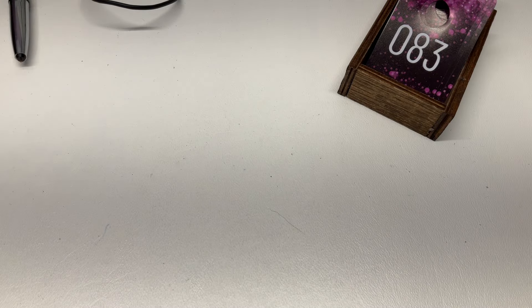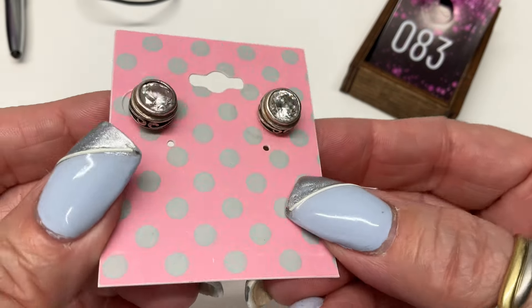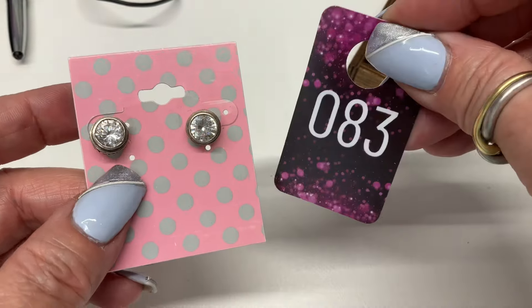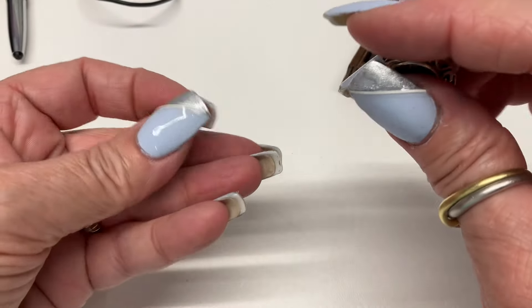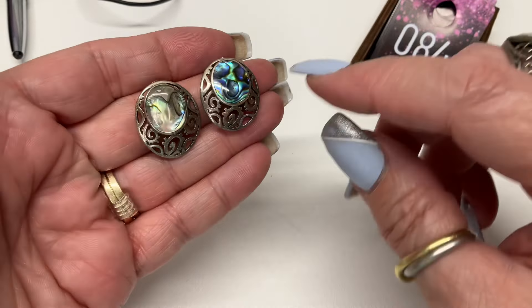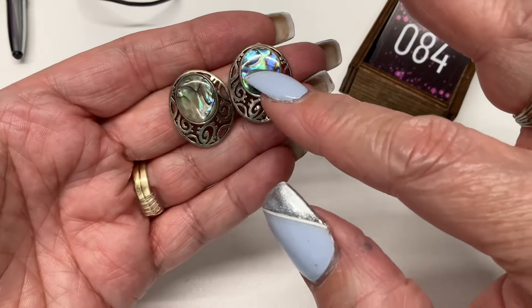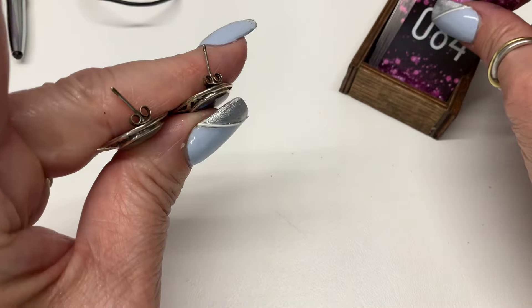Next we have some gorgeous post earrings — really pretty — $10. I have some abalone earrings. Abalone is a natural material so they don't look exactly the same color — this one's bluer, this one's more tan. Post earrings, $10.